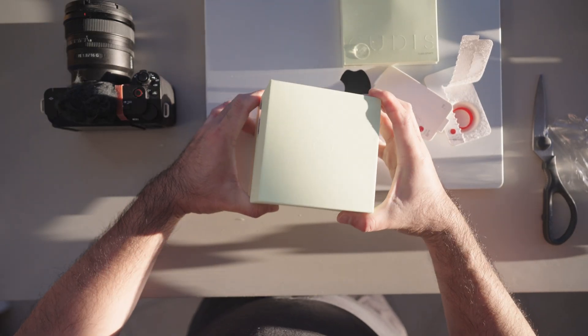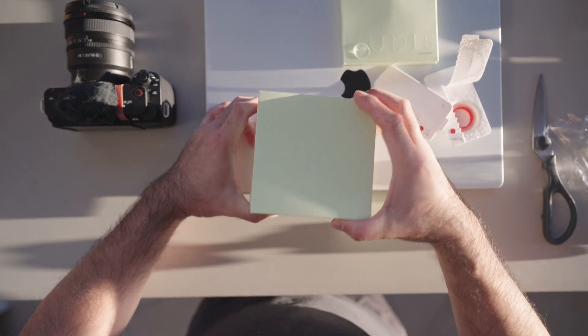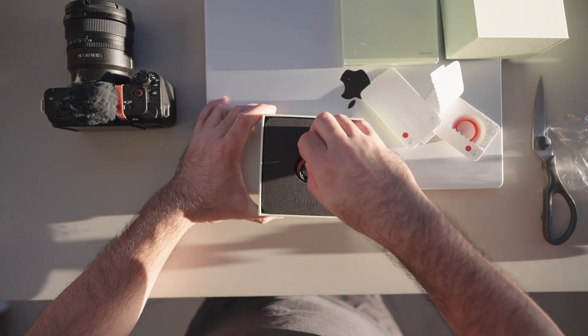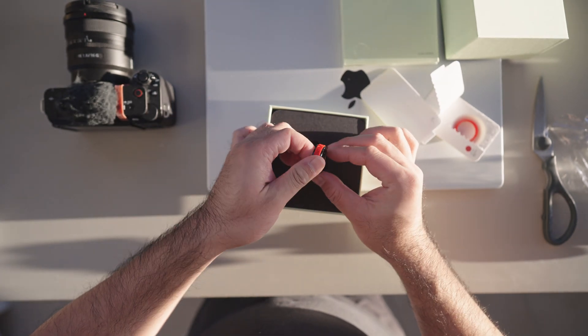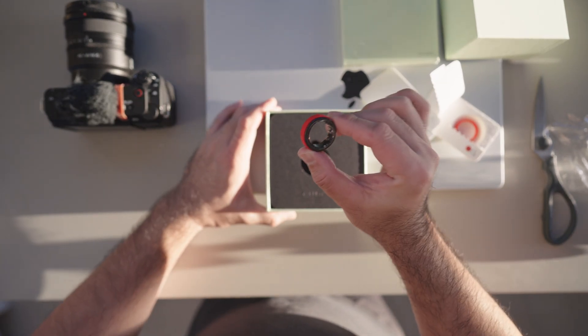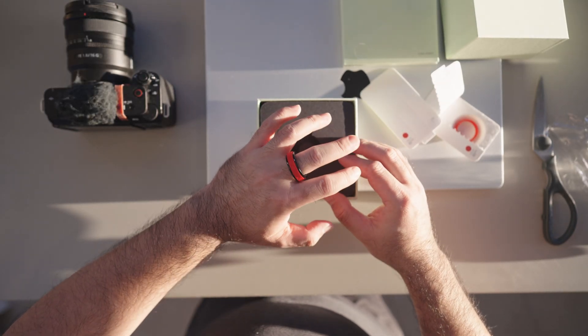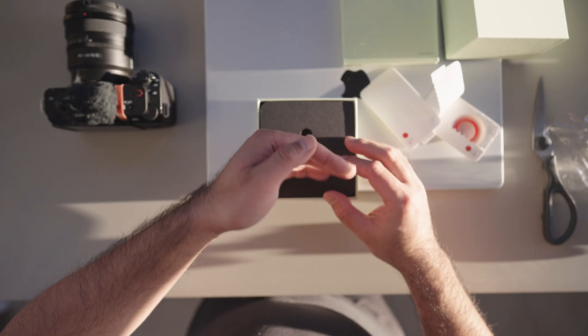Now we're going to open the main box — this is the main event. Very nice. Feels pretty good; it's lighter than I thought it would be.